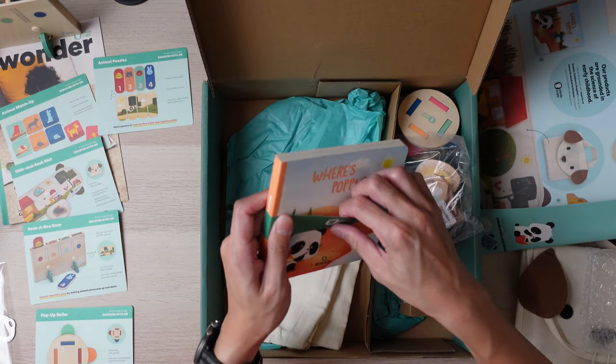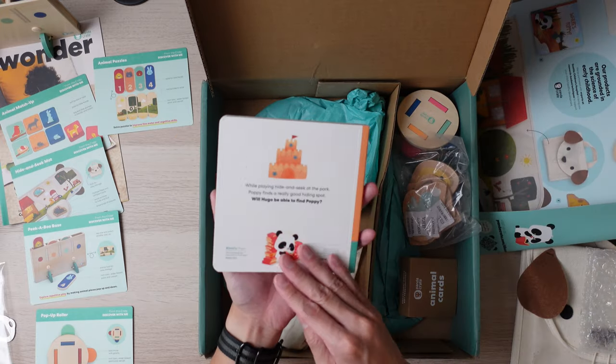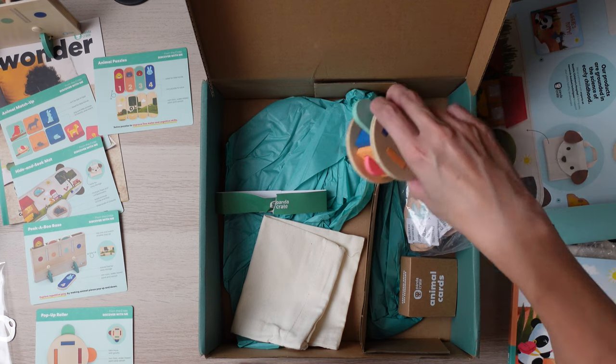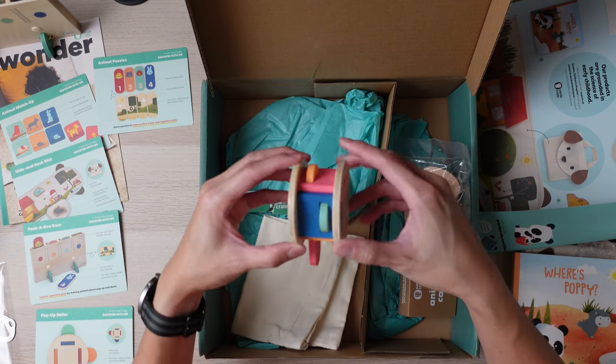Next, this is the book — this one's called Where's Poppy? Looks like another fun book for my son to read; he really does enjoy books right now. The next item is the pop-up roller. It looks like whenever it rolls, different things pop up.